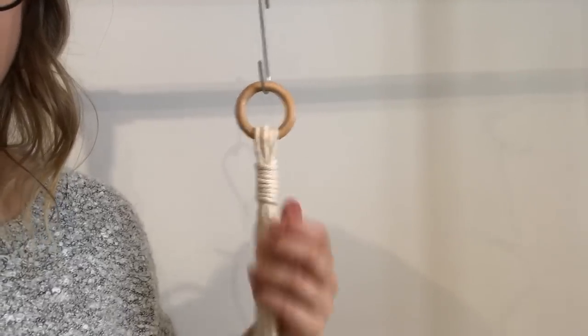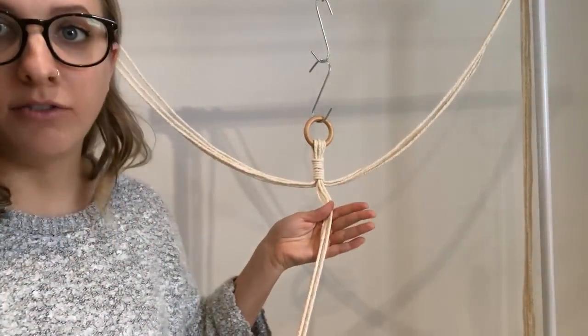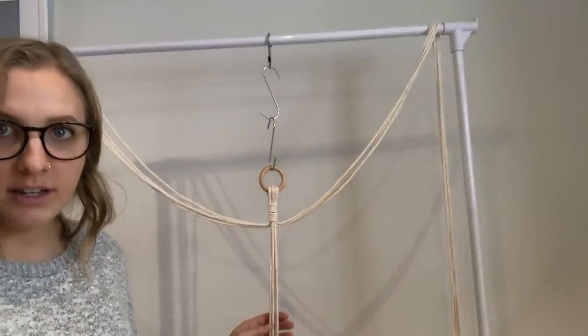There's an incredible Instagram account that always posts these easy quick knot tutorials and I'll link that down below because it's really helpful - even I'm still learning. Now that we did our gathering knot, I separated my cords into groups of four. If you haven't already, go check out my three basic macrame knot tutorial - specifically the square knot. Once you know the square knot, come back and make your plant hanger. Let's get started with some square knots.